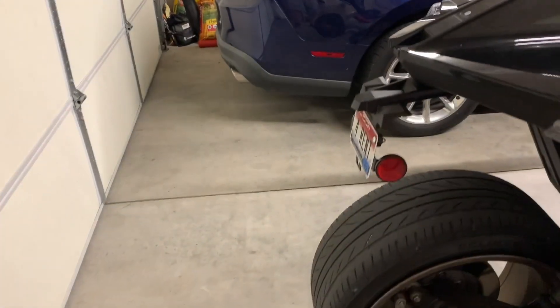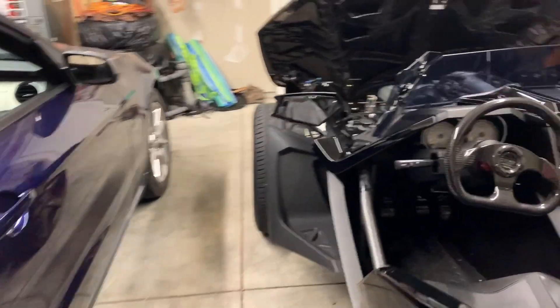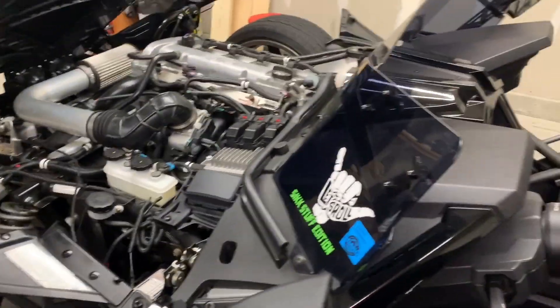You can see where the Mustang's front end is here, and in the back it's pretty much in line — the Mustang's probably still back a little further. That gives you an idea of how short it is, and the hood is open right now which is extending it a little further. It's really small.